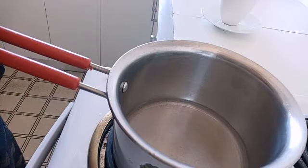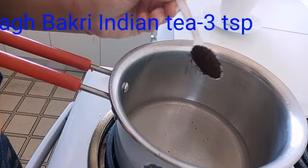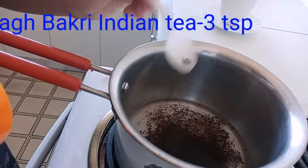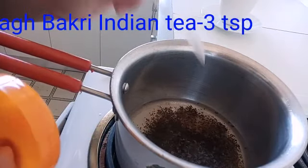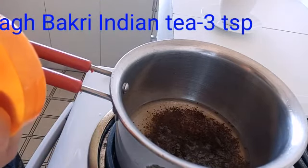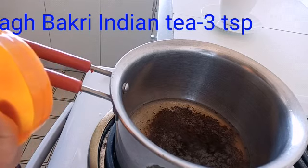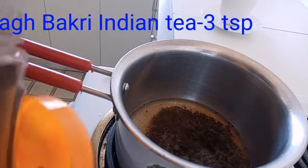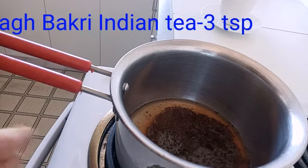As the water is getting boiled, I am going to add three teaspoons of tea. Here I'm using Indian tea — the name is Vagbakri, and I'll write it down here so you can find it. You can go to Woolworths or any retail shops; I think this tea is exported internationally so you can find it anywhere. So we've added just a little bit more than three teaspoons of tea. Now we'll allow it to boil.